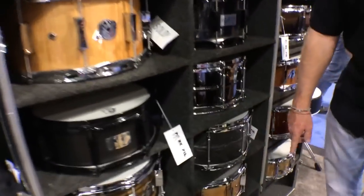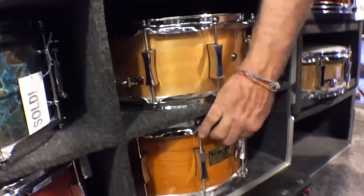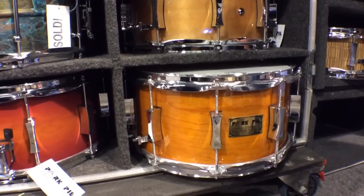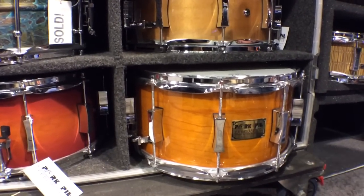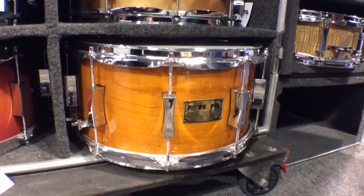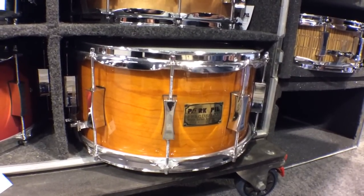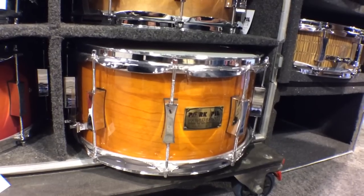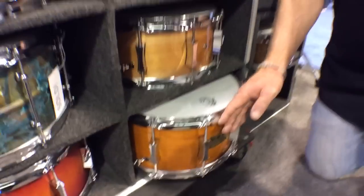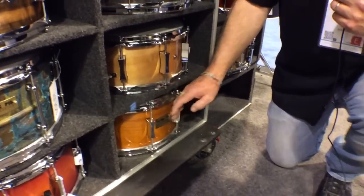This drum down here is my Cherry Bubinga. Five plies of cherry on the outside, three plies of Bubinga on the inside, with a candy cherry finish, candy orange finish, high gloss lacquer. Remo heads, 2.3 millimeter hoops, my famous Pork Pie hourglass lugs. It's a very, very good drum. A lot of studios have those.